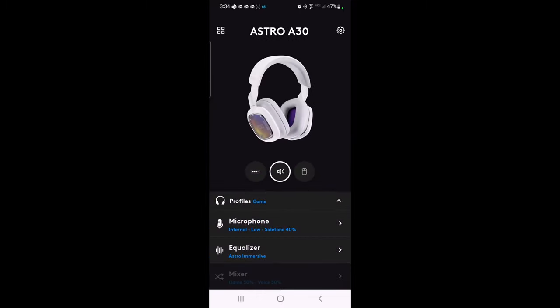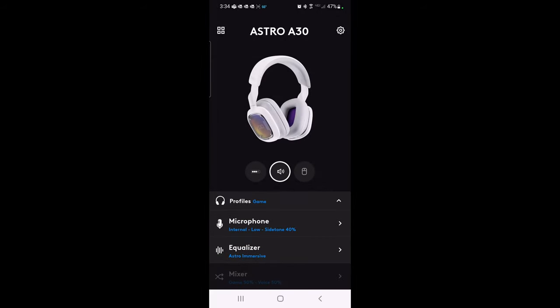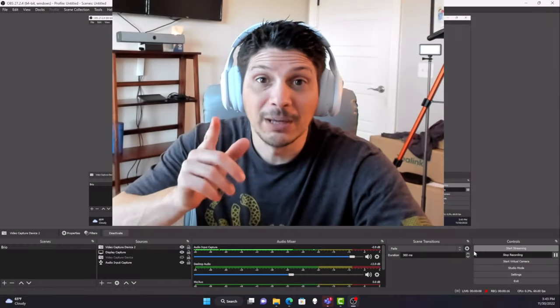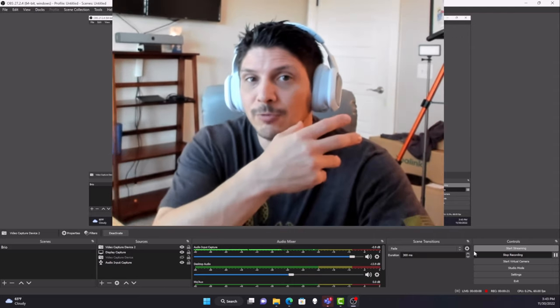If you have other devices managed by the Logitech G app, click the button in the upper left corner to see all your devices and click on one to manage its settings.